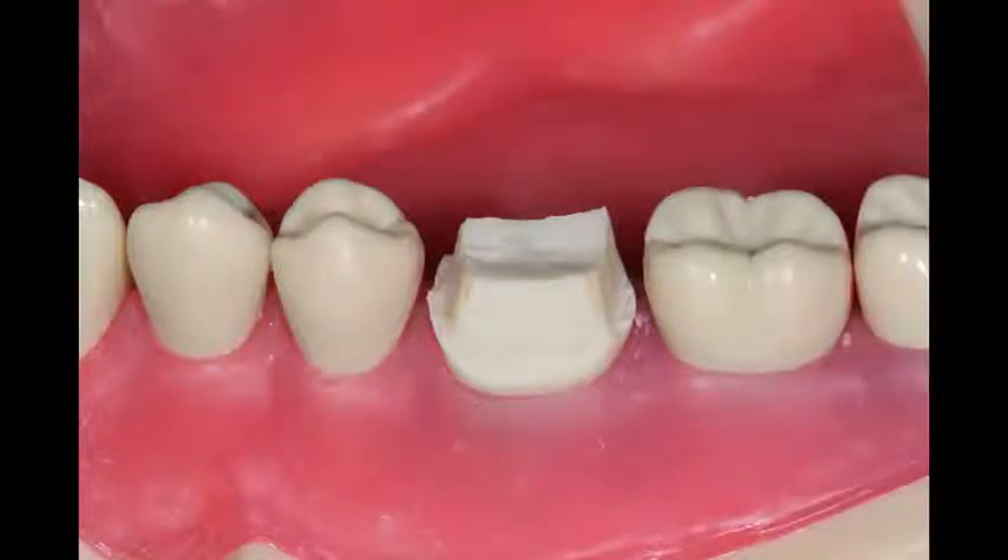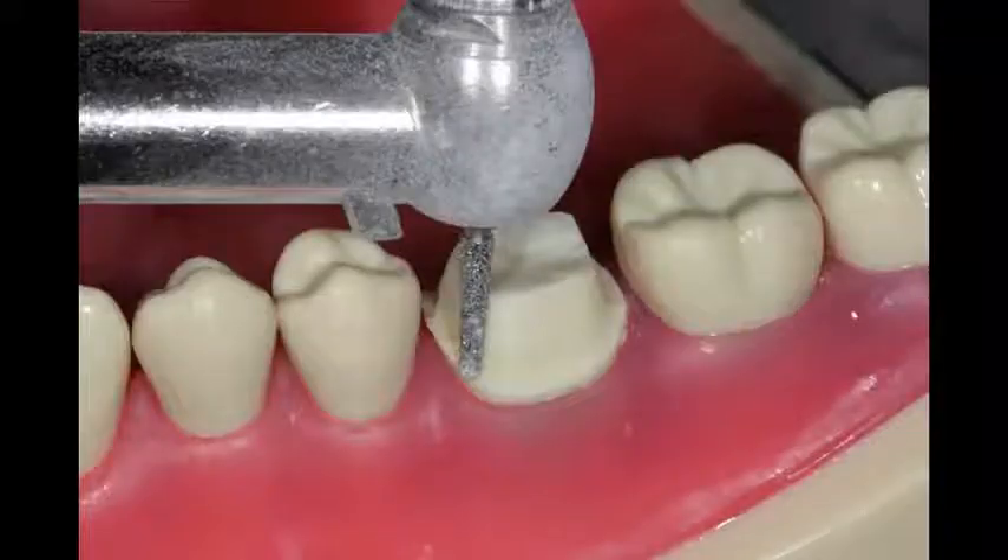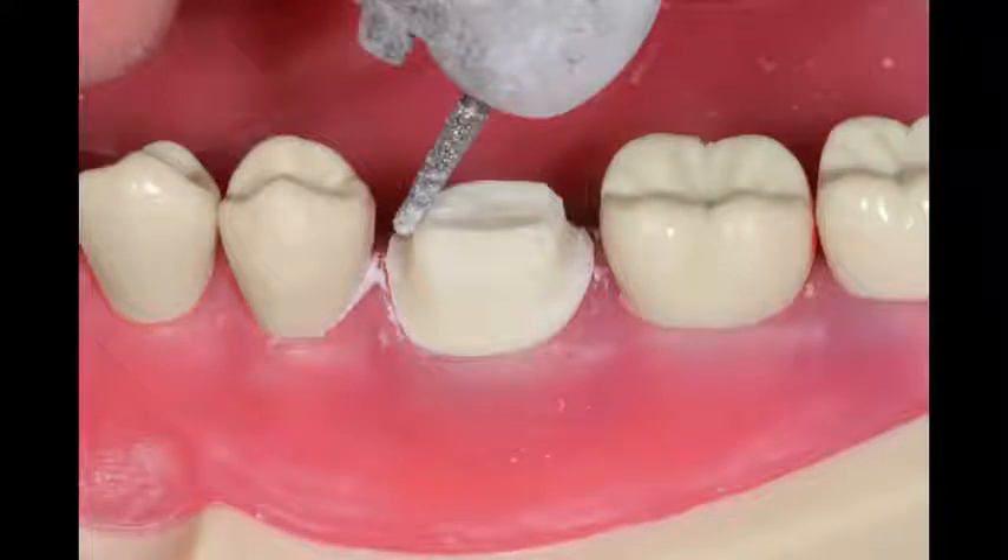After I've got that basic prep design finished, it looks kind of squarish from the occlusal. So now it's time to round the line angles, again using just a regular shaped diamond burr. I will also reduce the occlusal line angles to a two-plane reduction.